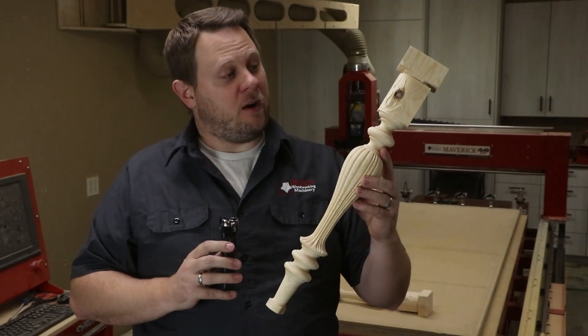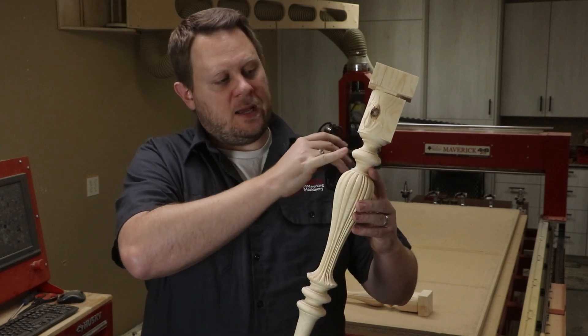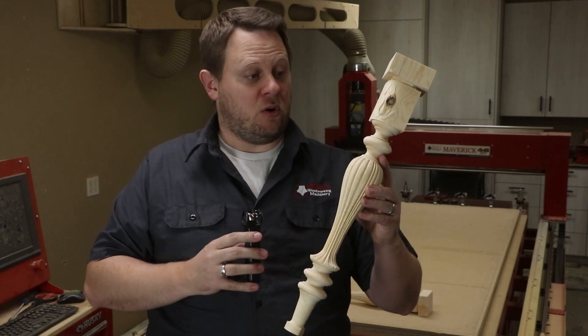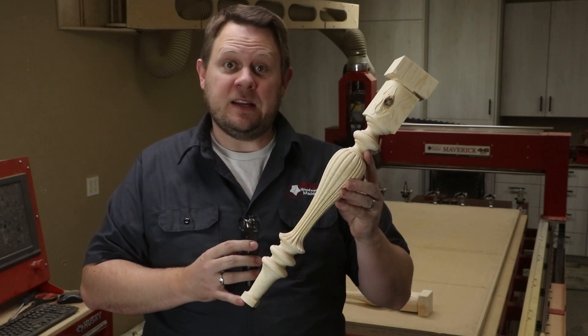So there we have our first prototype on the Maverick 3x5. We're going to make a few program adjustments — there are a few cut depths that just need to be modified. I'll make those changes and then let's go cut this on the Maverick 4x8 using the auto tool change feature, so we can compare the difference for you.